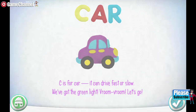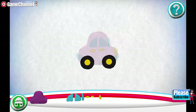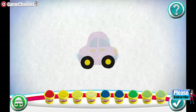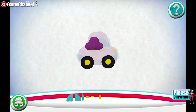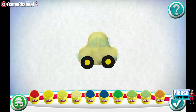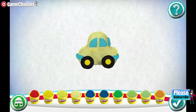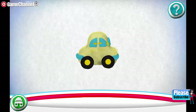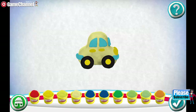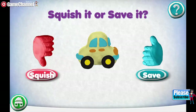Would you like to make your own? Drag pieces from the bottom onto the outline to put it together. Pick a color. Great job! You did it! Squish it or save it!